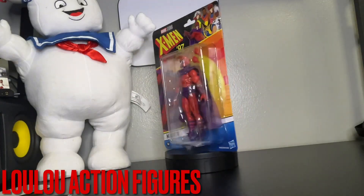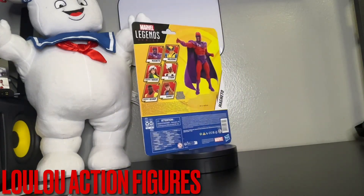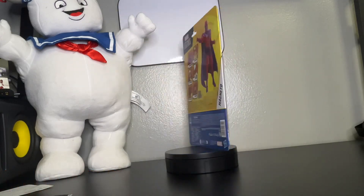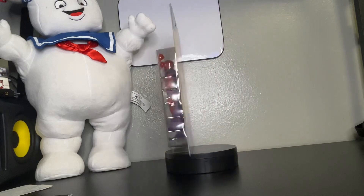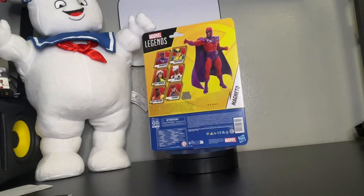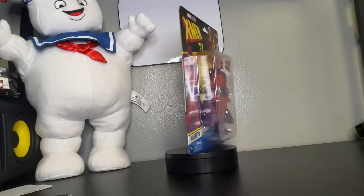Hi there, 2McToyCollectors. This is Louis from Lulu's Action Figures. Today we have an exclusive from the Marvel Legends series, brought to you by X-Men 97.